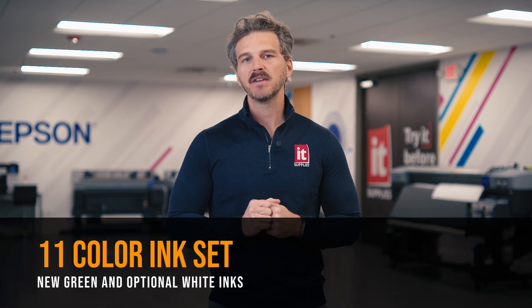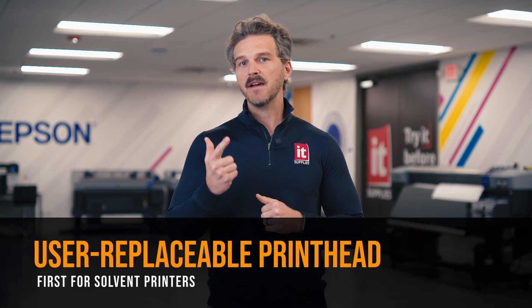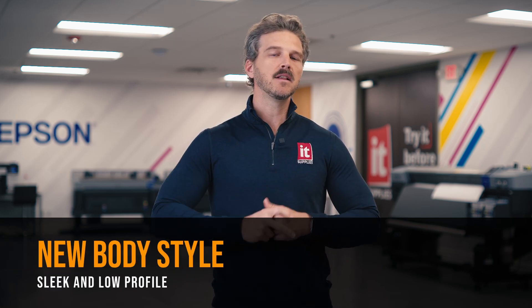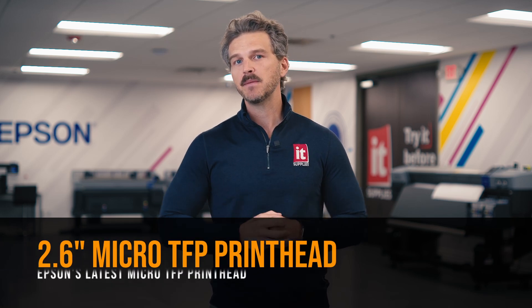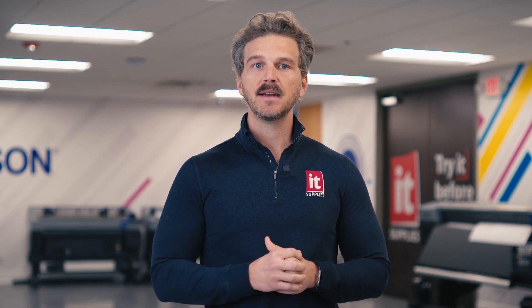If you've watched our videos covering the S9170, you already know the most exciting features. It has a massive gamut thanks to its 11-color ink set, including a new green ink and an optional white ink. It is the first-ever solvent printer with a user-replaceable printhead. It features Epson's new sleek and low-profile body style, and it uses the latest 2.6-inch TFP printhead. These new advancements and features are enough to get anyone excited.